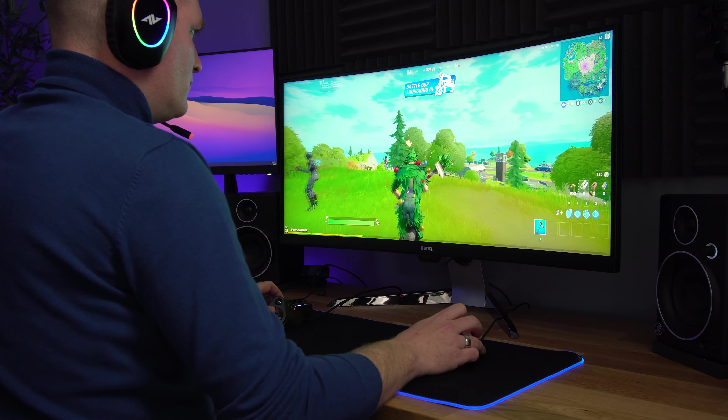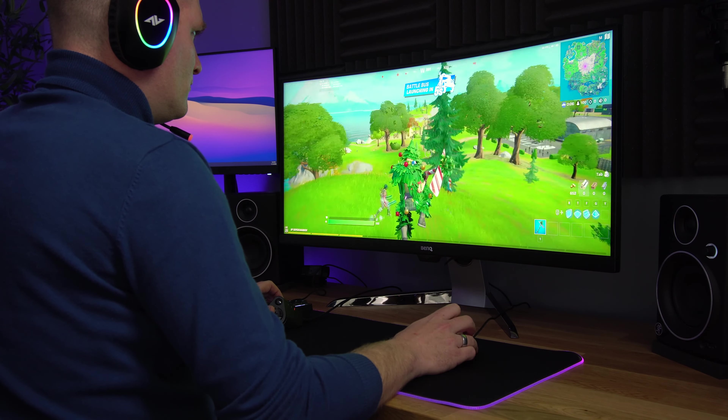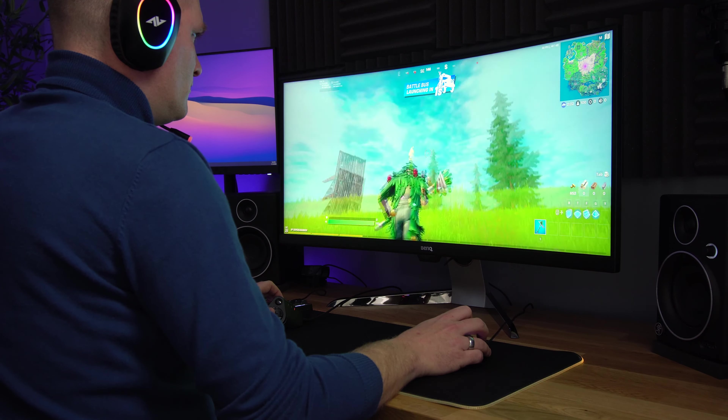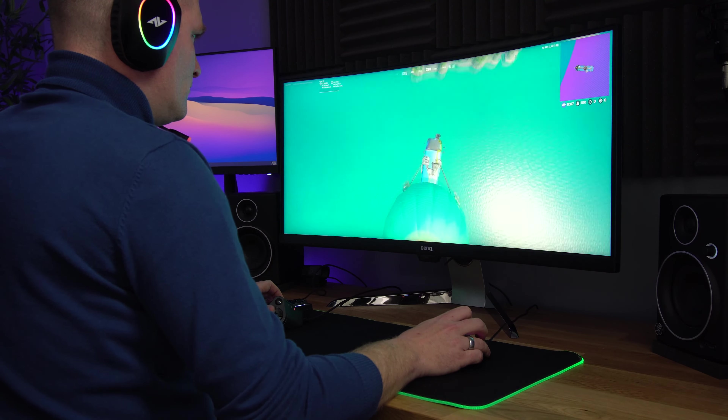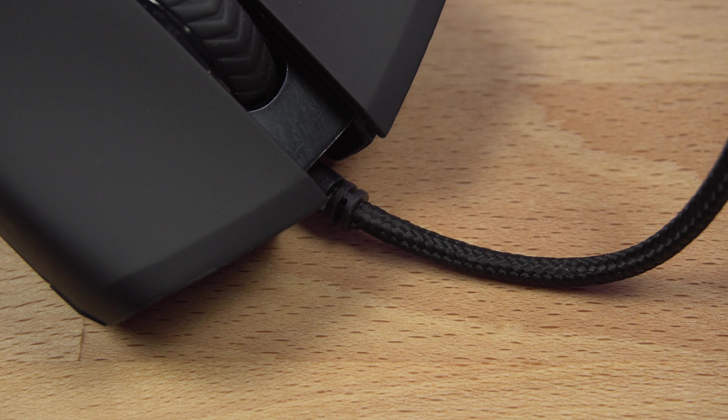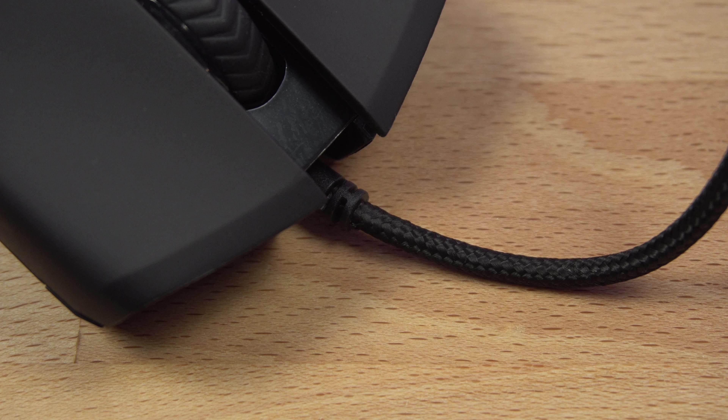So if you need a slower, more careful kind of movement in a game, you'd want to use a lower DPI, and if you want the mouse to react really fast you'd set the DPI much higher. You can do that by clicking the DPI button. This mouse also has a nice braided cable, so if it's looked after I can see it lasting for quite a while.